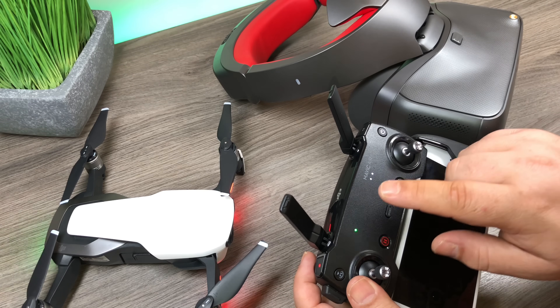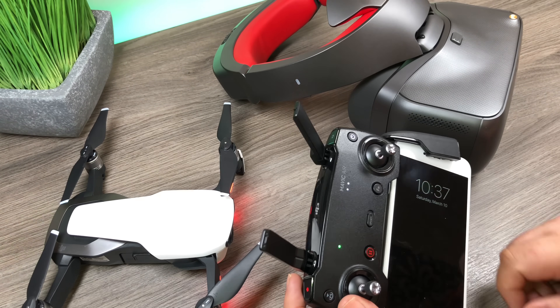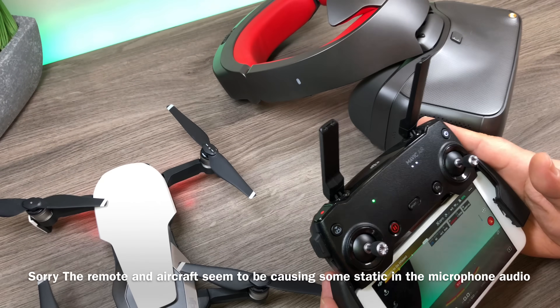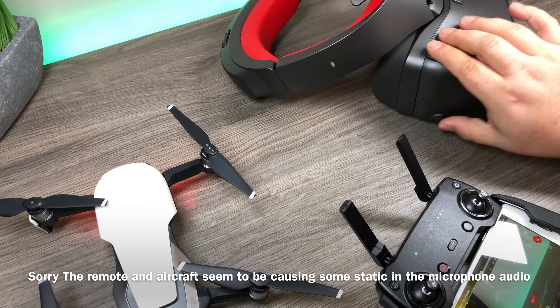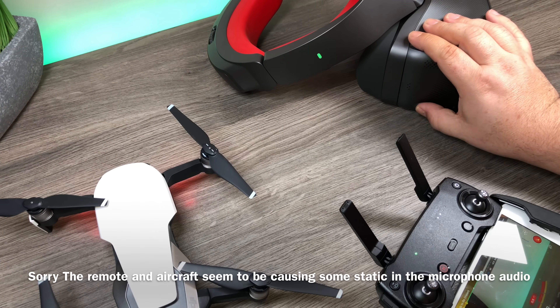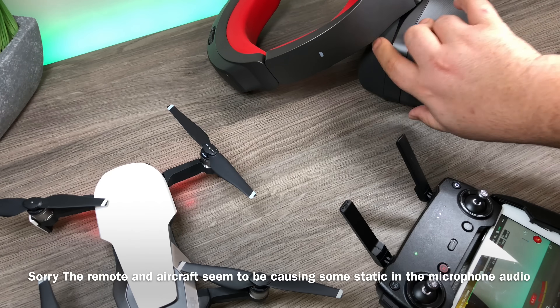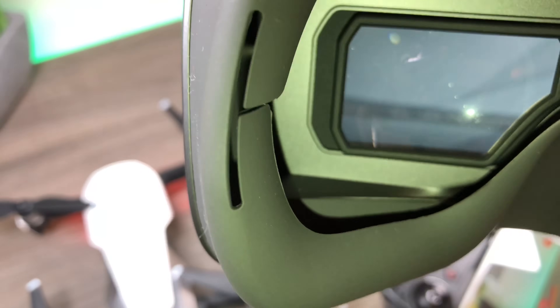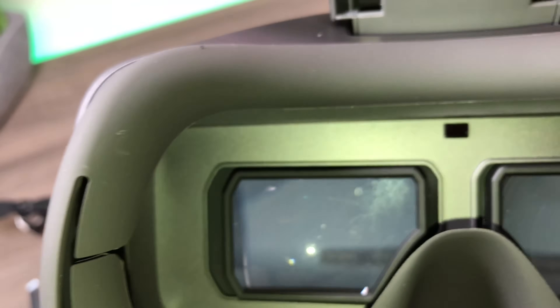We'll put everything together and boot everything up like we normally would if we were going to fly the Mavic Air with a smartphone. The green lights are on — we now have a connection between the remote and the aircraft. We'll launch the DJI Go 4 app. As you can see, we've got everything connected. Now we're going to turn on our goggles and let them boot up.